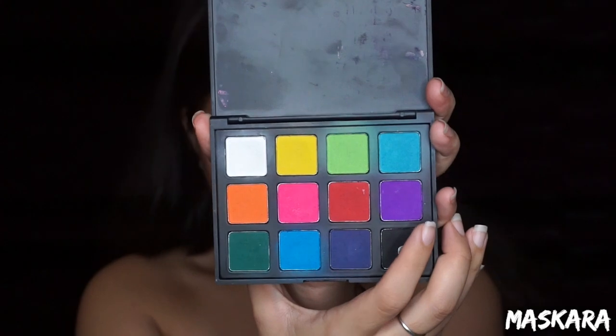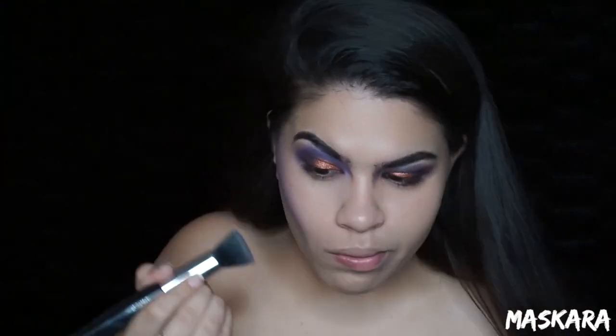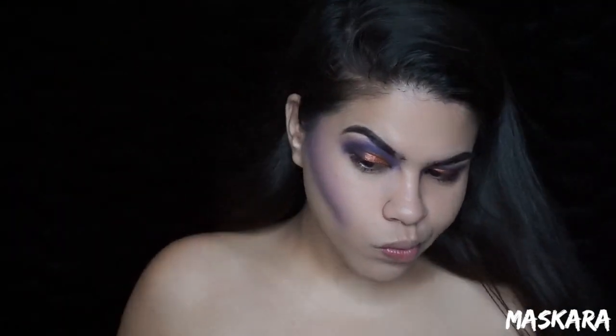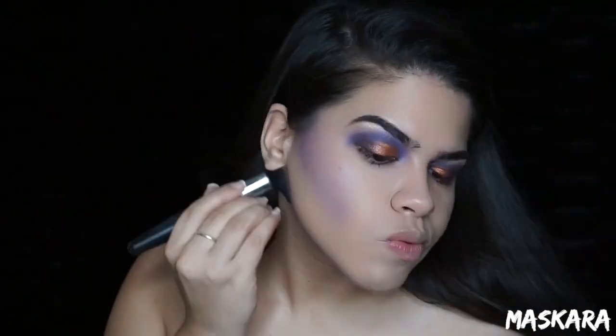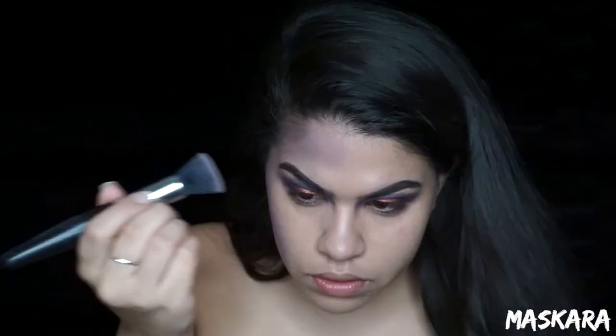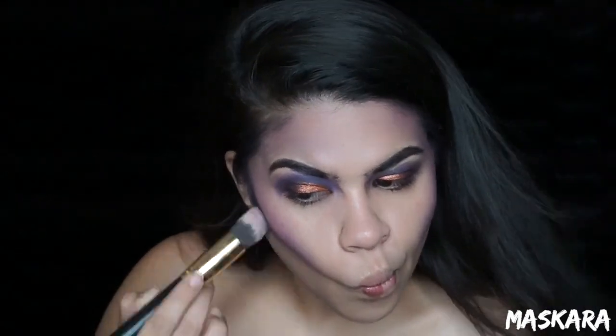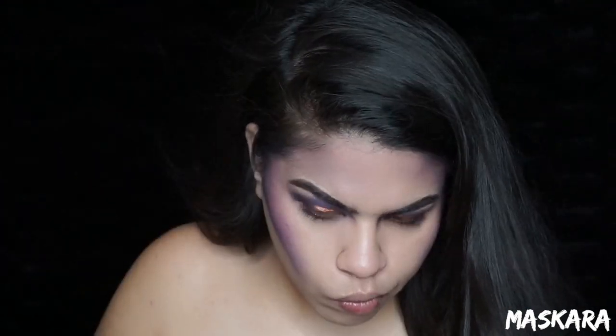Picking up this purple shade from the Morphe 12p palette, or any matte purple you have, I'm going to use this to contour — placing it in my cheekbones, my temples, and my jawline. Then picking up a little bit of black eyeshadow, I'm going to place this in the deepest part of my cheekbones and blend it out. This is to help the cheeks look a little bit more sunken in.